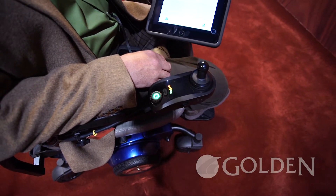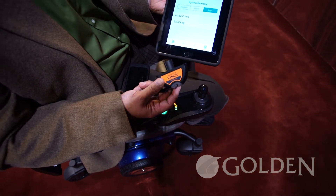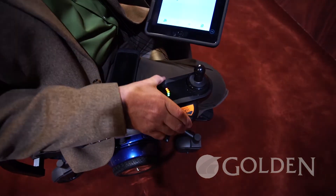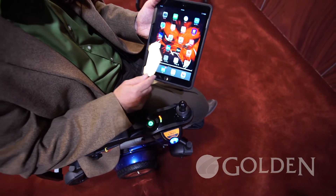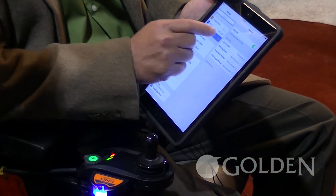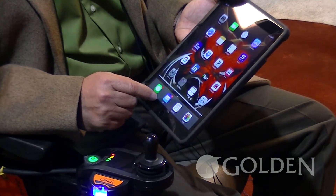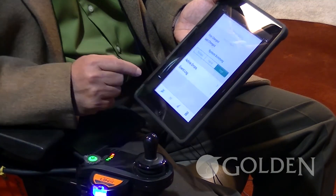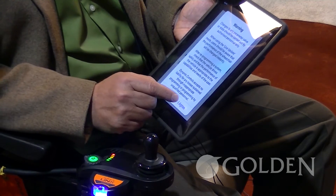We've done away with the handheld programmer. We now use the access key — it's a Bluetooth activation key that is inserted into the side of the joystick. With this, we go to our settings like any Bluetooth device setup. We'll go to the link access key, which is already connected, and then back out of there. Then we'll go to the links access app, which is a free app, hit the Bluetooth icon, and agree to terms.